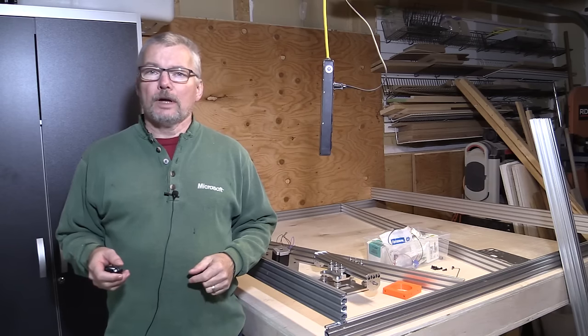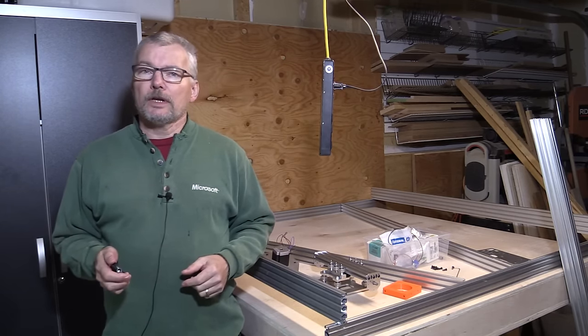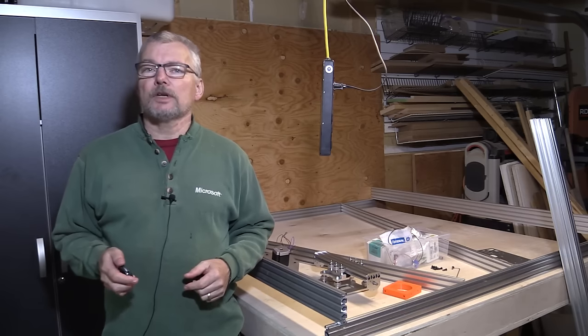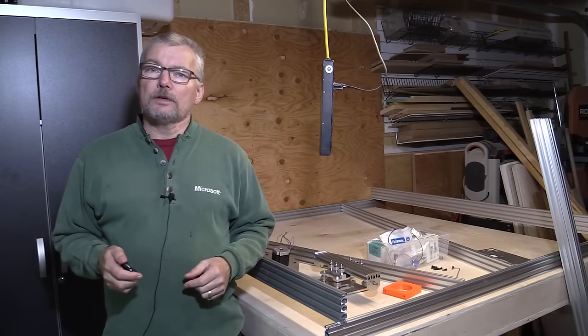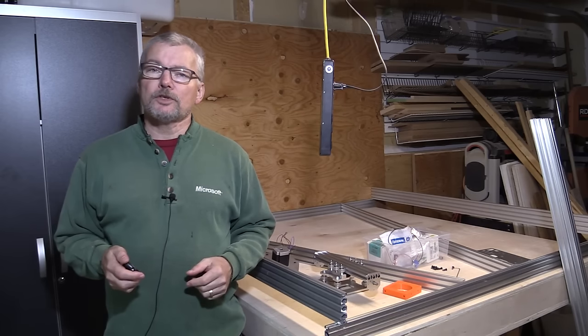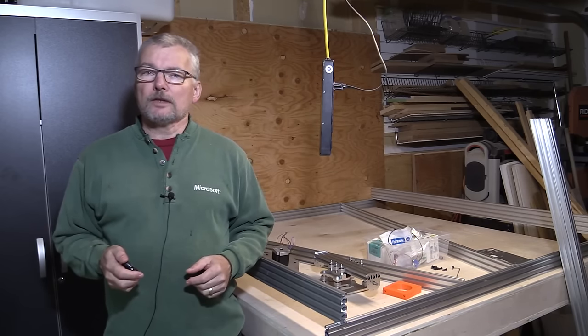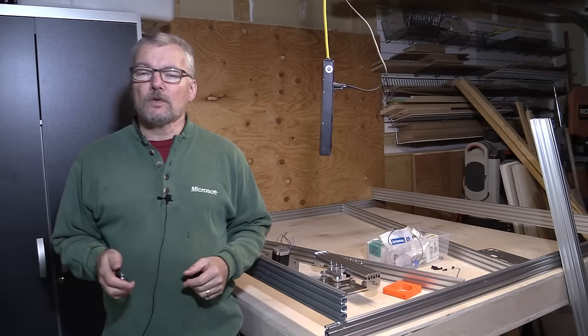Hi there — welcome back to the breadboard. We're out in the garage again to continue assembling the CNC router project. What we're going to do in this video is start looking at how to assemble and prepare the V-slot rails and extrusions for the project, which form part of the X, Y, and Z axes for this.